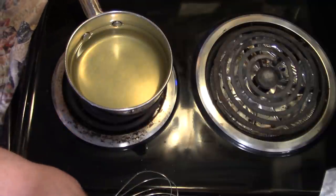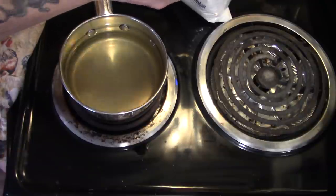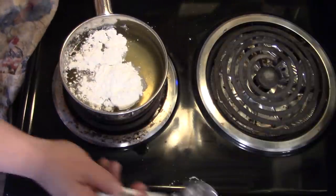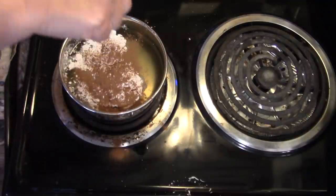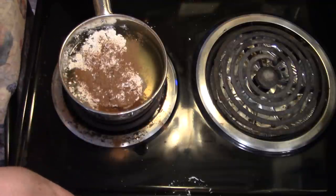Now we're going to thicken the peach juice. I've got some clear gel and I'm going to put a heaping tablespoon of clear gel in there, then sprinkle a little bit of cinnamon and a pinch of salt. Normally when we thicken these things we'd be adding butter.